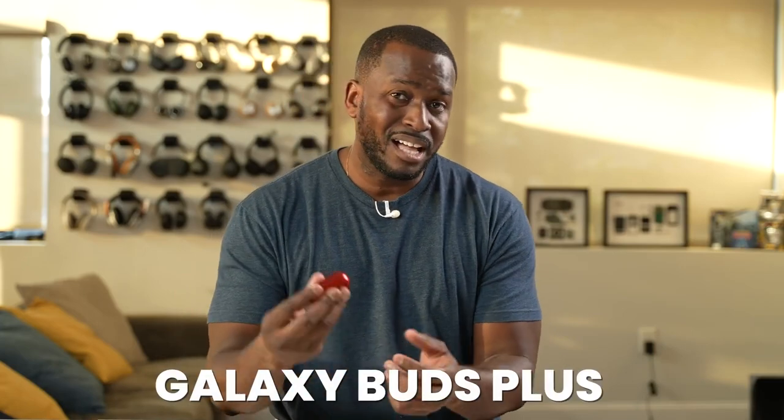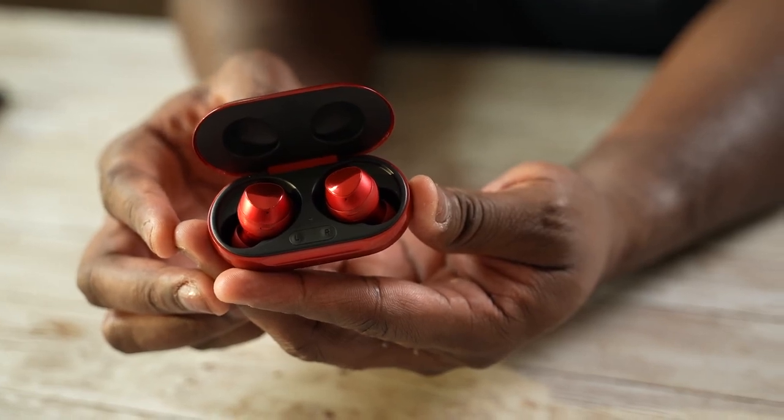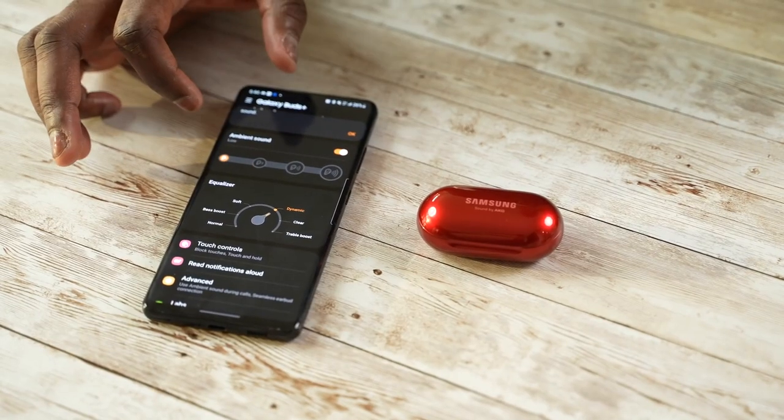Moving forward, we have the Galaxy Buds Plus. The Buds Plus brought in better microphone quality and also a longer battery life, keeping that same fit and feel. Honestly, it has one of the best fits while using Galaxy Buds. The app has more functionality and a different layout altogether.